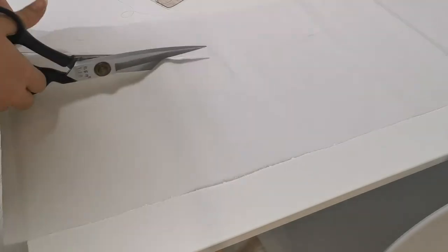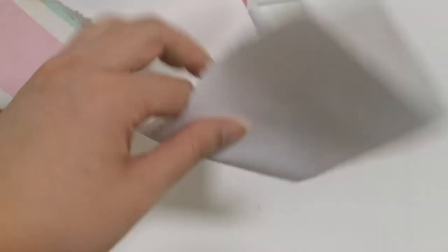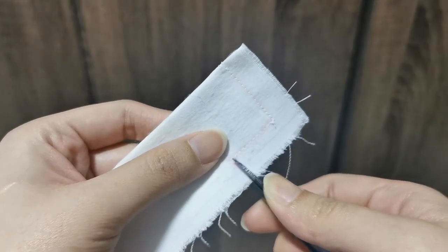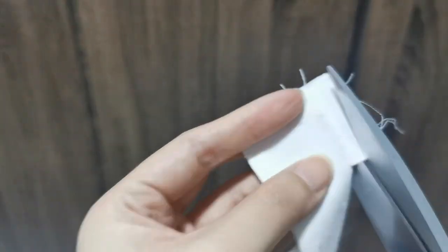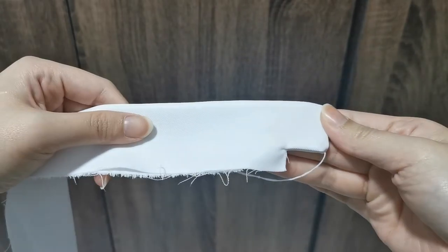Now we can make the waistband. My waistband is the same material as the skirt with a thin non-woven interfacing added and ironed on. I added 1 inch over the skirt waist length to attach a hook, and you will see later on I notch it. We cut the excess allowance and then you can turn it over. Now it's time to attach the waistband to the skirt.